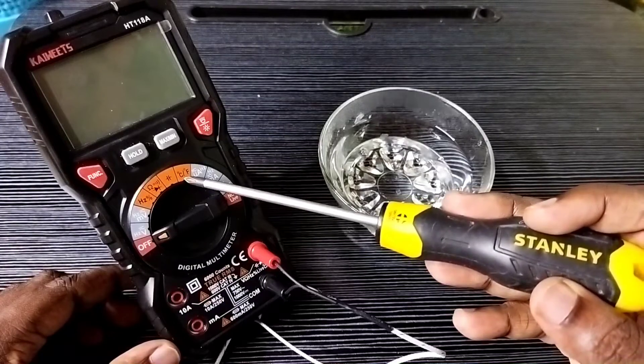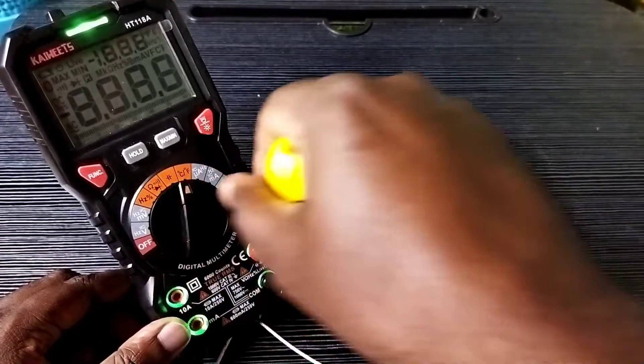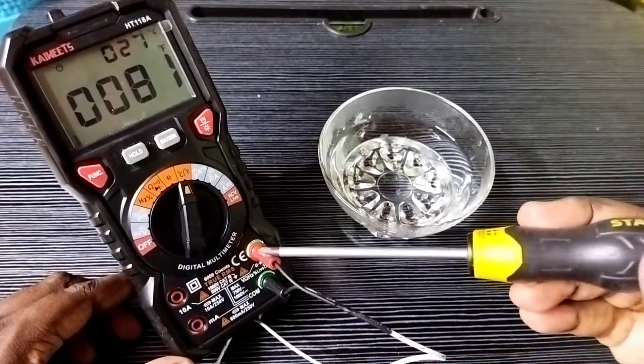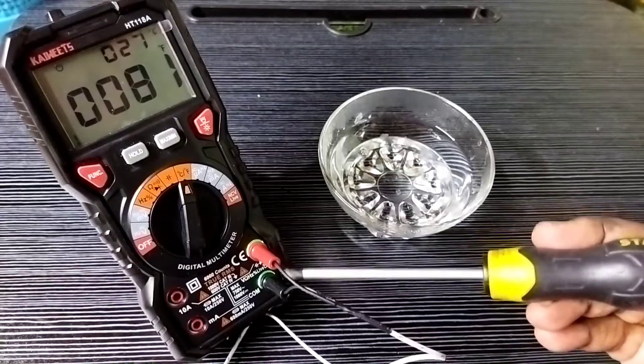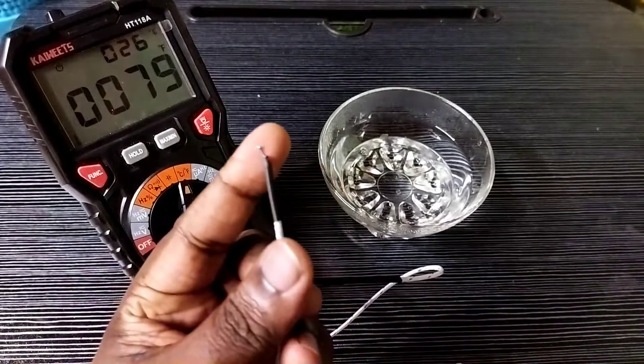We need to select this option using the rotary switch. Rotate the rotary switch, then select the Celsius degree fire and heat function, then connect the test cable here — red cable to the V-terminal and black cable to the COM terminal.